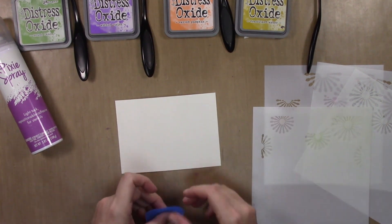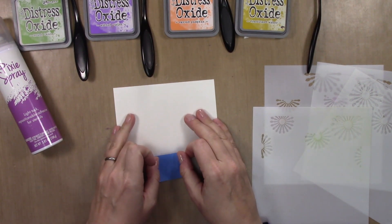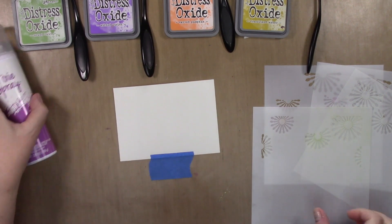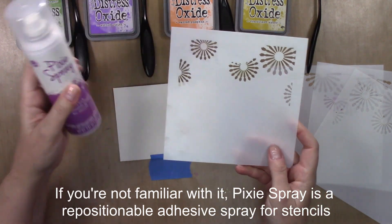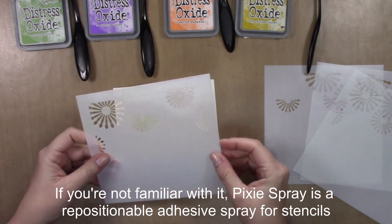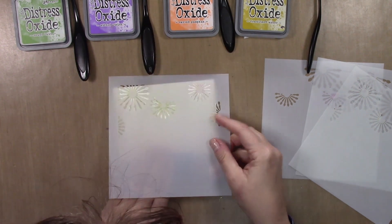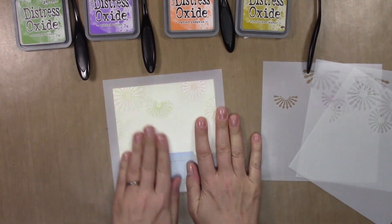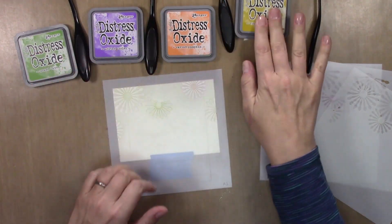I'm starting off with an A2 size piece of cardstock. This is Gina K's heavyweight white cardstock and I'm going to tape it down with some painters tape. I have used pixie spray on the back of all the stencils and I highly, highly recommend that for this — especially the glittered portions — because it can get a little messy if you don't have it really well adhered, even though it's repositionable and removable.